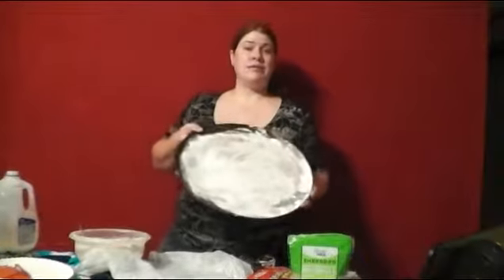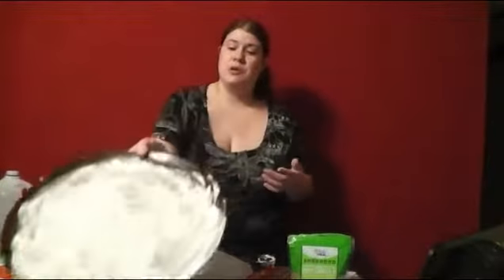You will need to have spoons, forks, measuring cups, and your pizza pan with flour and grease so you don't have to stop in the middle of making your pizza to get your pan ready.